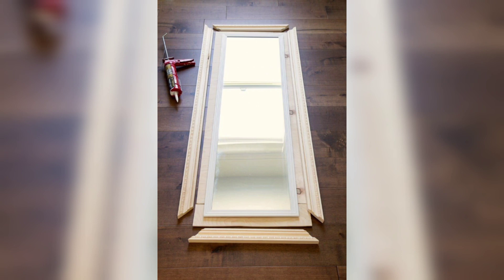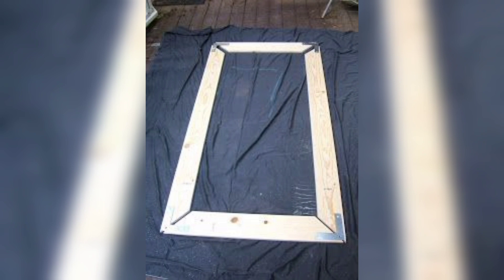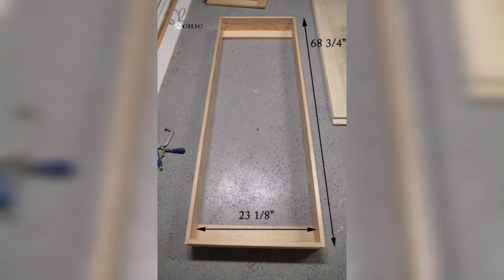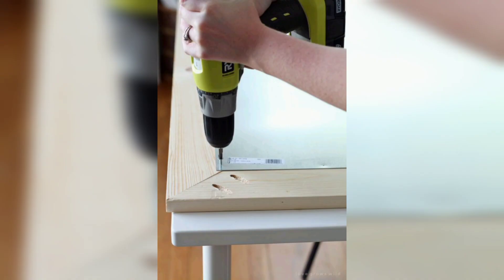The next step is to create miter cuts. Using a miter saw or miter box with a hand saw, carefully create 45-degree angle cuts at each end of the decorative molding or trim pieces. Ensure they fit perfectly at the corners of the frame.